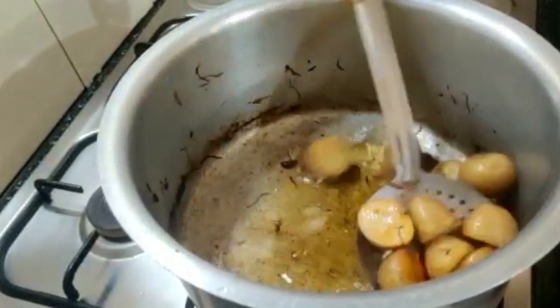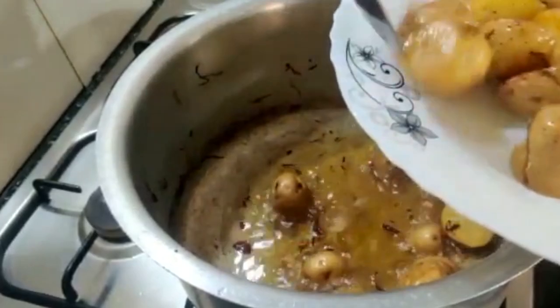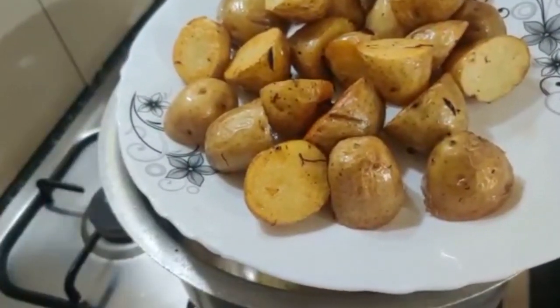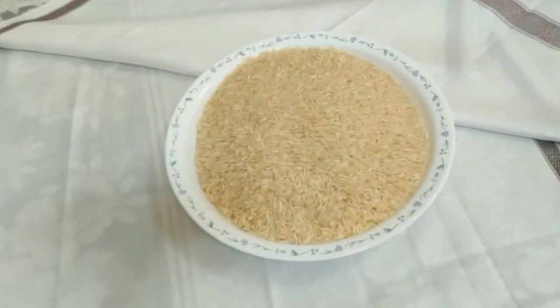Once the potatoes turn brown, take them out. The potatoes are ready. I've taken 1 kg basmati rice, which I'll wash properly and soak for 15 to 20 minutes.